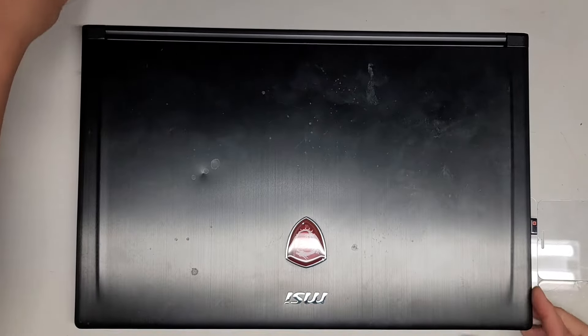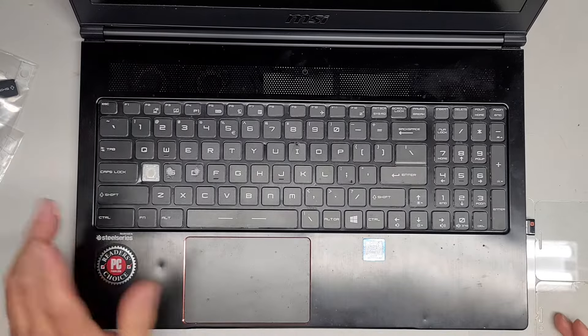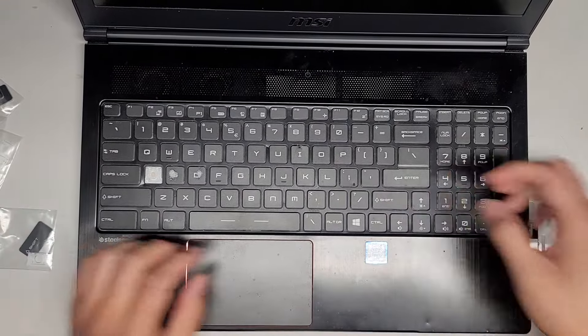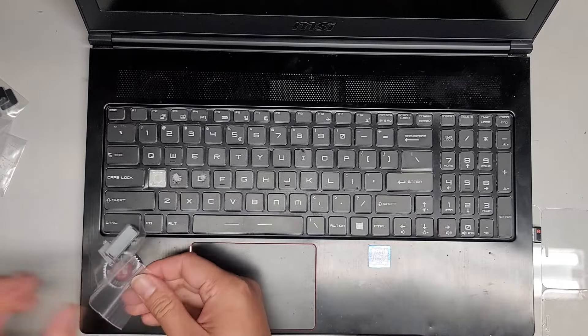Alright, I'm back. I was having other customers come in, so anyways, hopefully I didn't power it on. Let's go ahead now and start replacing these keys. This shift key has a crack in it, so they wanted to replace that, so we're going to replace it.